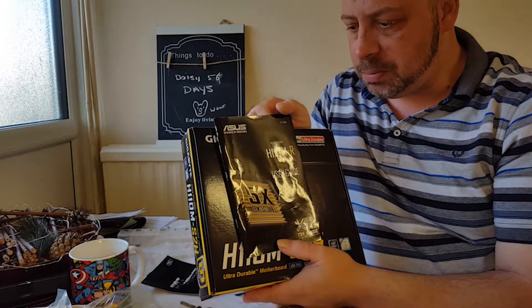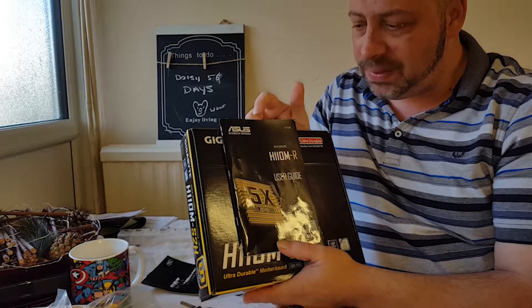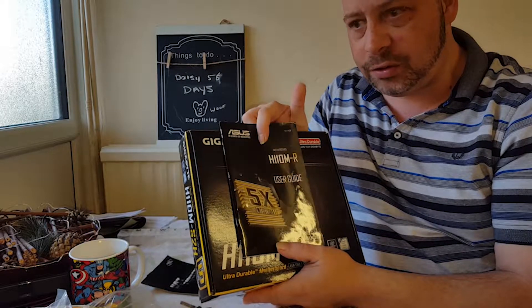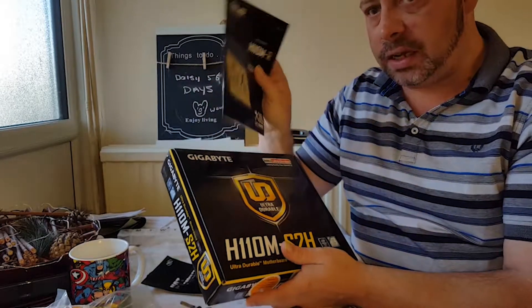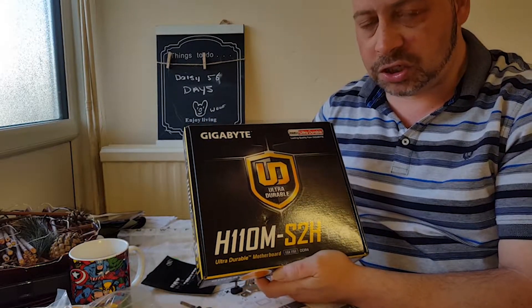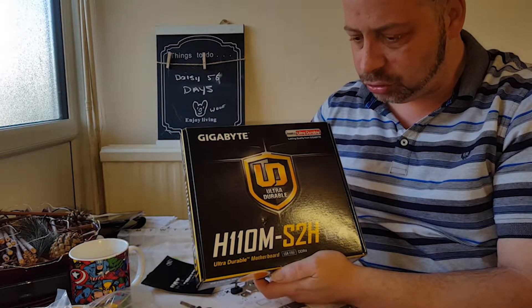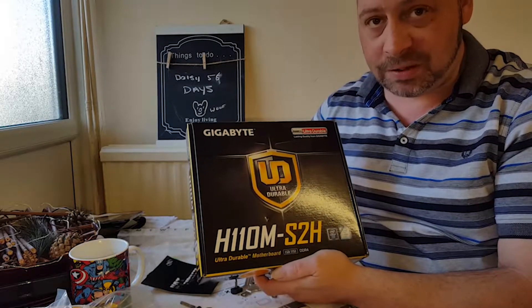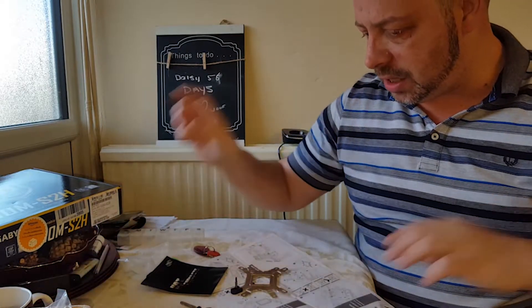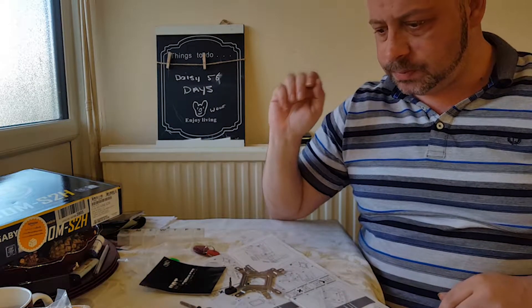This Asus motherboard is not a very good board for hackintosh — avoid it, it's very bad for hackintosh. After loads of research I found the best motherboard for hackintosh possible, and this is it. I don't need to say more, let's get this bit done.